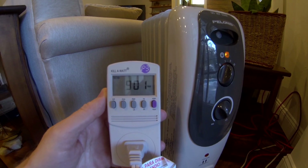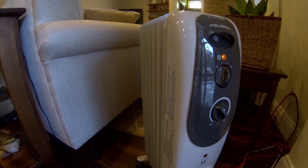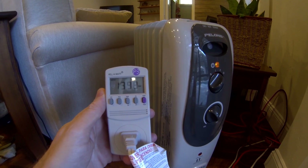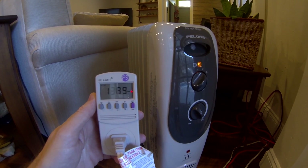At the medium setting, we've got 900 watts. Switching to high, we've got around 1,400 watts.